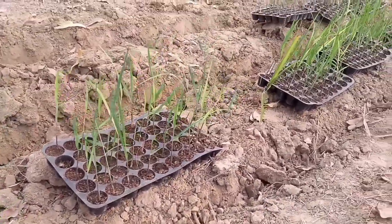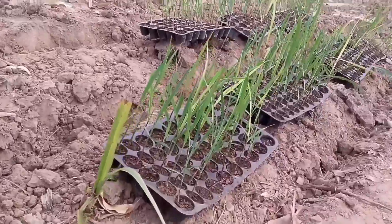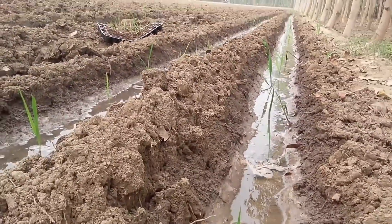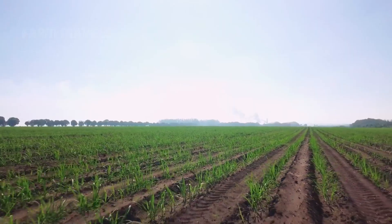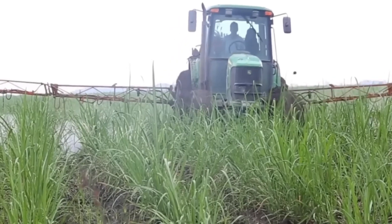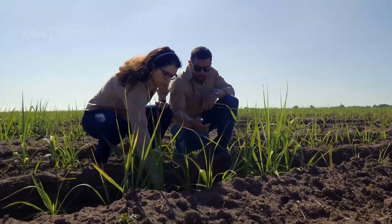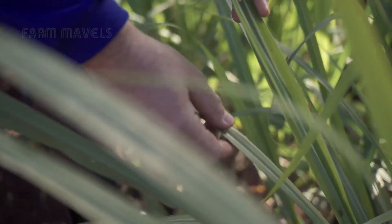The second method is to use young sugarcane plants that have been carefully germinated in nurseries. Although the cost is higher, this method ensures a high survival rate and uniform growth across the entire sugarcane field, outperforming the traditional method. Under the dedicated care of the farmers, the sugarcane plants grow day by day, needing about 10 to 15 months from planting until harvest season.